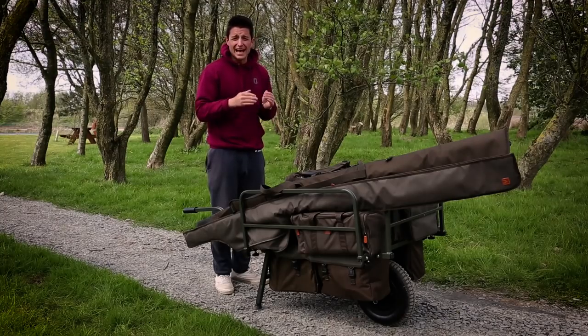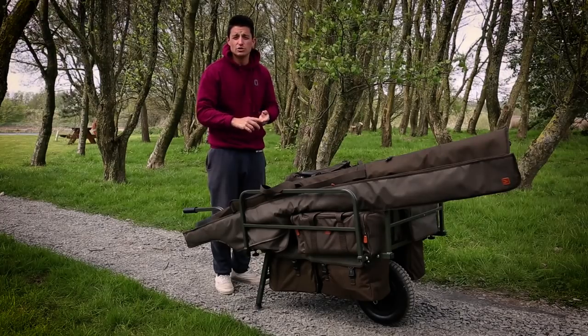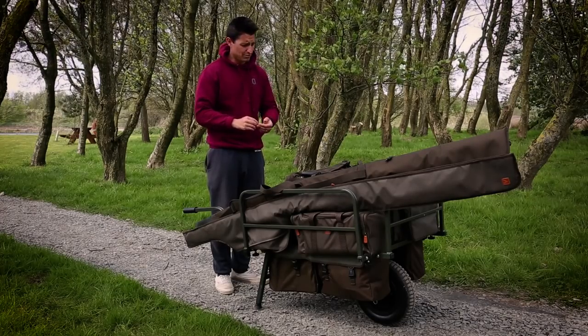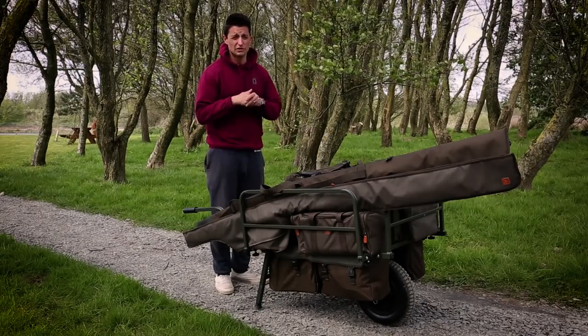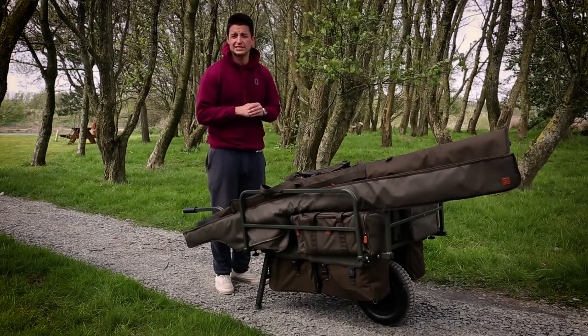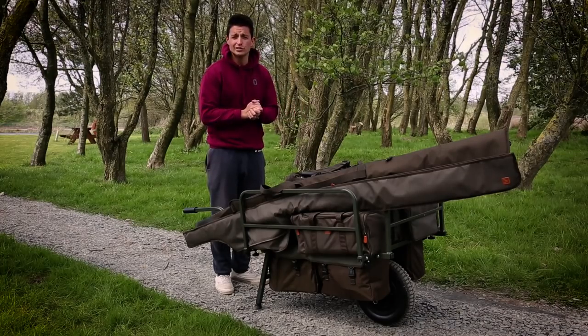All round the Avid Tuned Barrow is a fantastic Barrow. It has high quality materials, high quality performance and it will save your arms and your back a whole lot of hassle on those long sessions or on those day sessions. The Tuned Barrow from Avid retails at £143.99.